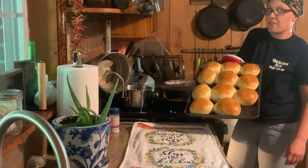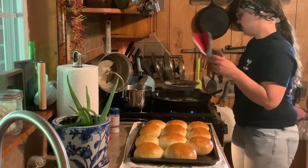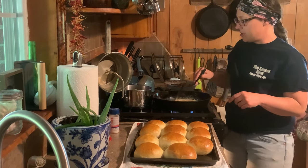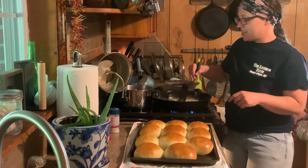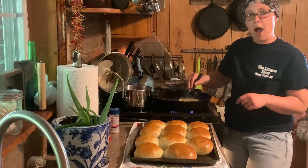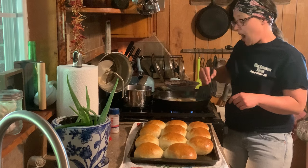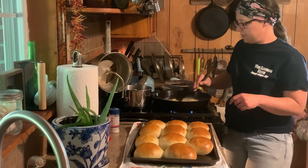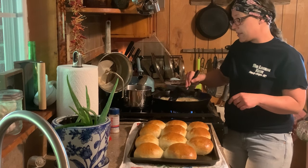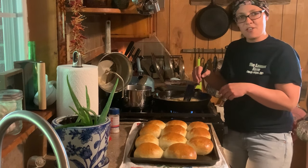Oh honey, have you ever seen anything so pretty? And they smell just as good. Now it's your preference if you want to paint the top of these with butter, which is what I'm fixing to do, because y'all know you can't ever have too much butter. You know I've been talking a lot about opting out of systems — well, opting out of systems is not just growing your own food or raising your own chickens for eggs. A way you can opt out of systems is to quit buying Hawaiian yeast rolls and start making your own.